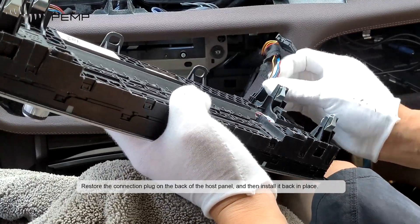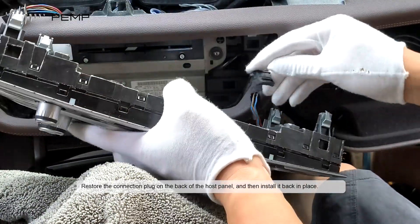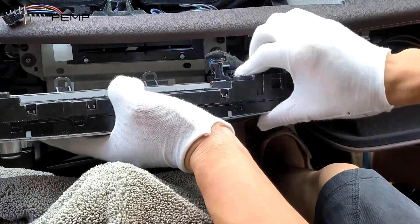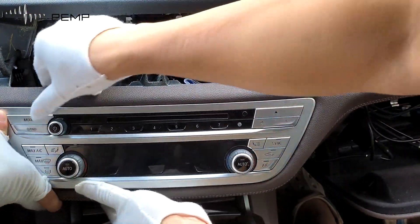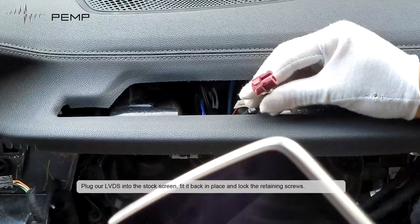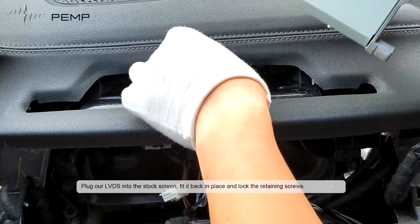Restore the connection plug on the back of the host panel and then install it back in place. Plug the LVDS into the stock screen, fill it back in place and lock the retaining screws.